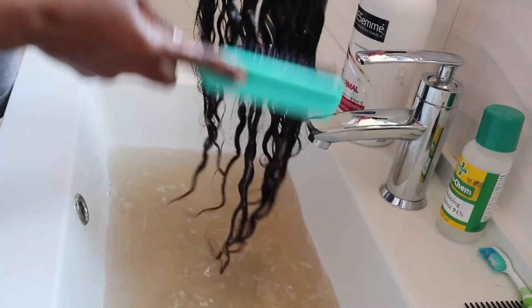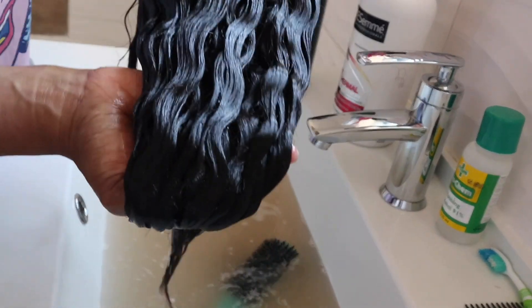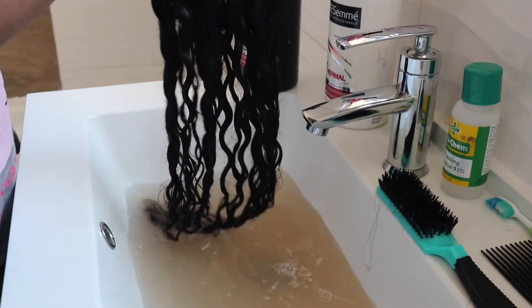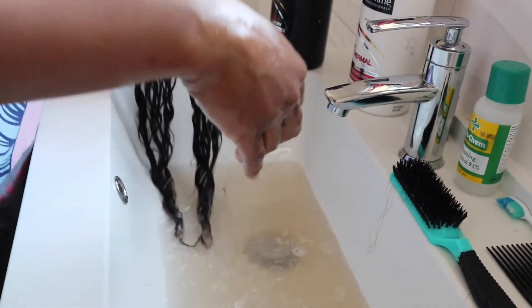Okay guys, so we're just going to continue detangling our hair. As you can see there's a lot to detangle, but wow — this hair is really clean and nice and shiny and silky smooth. Just continue rinsing it off, making sure that all the products are out of the hair.